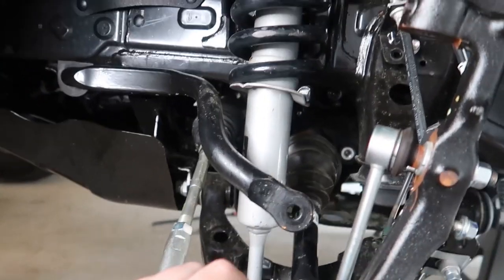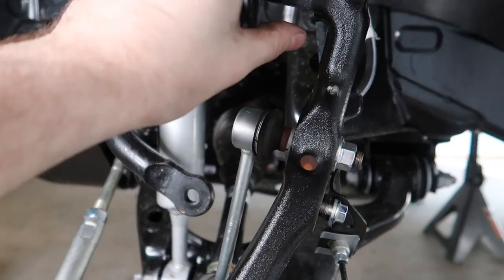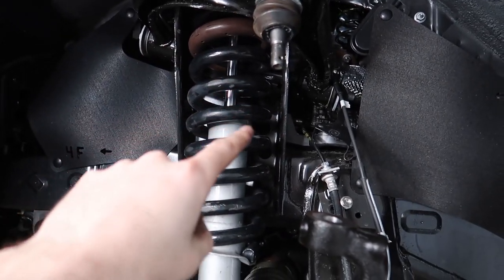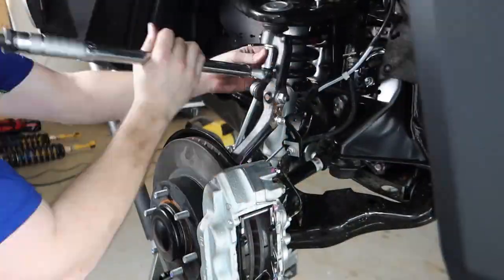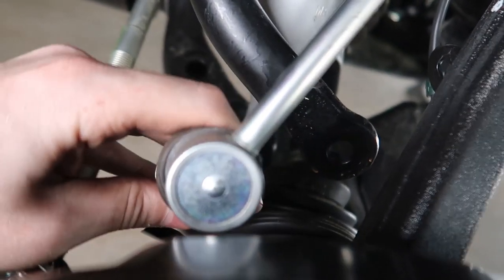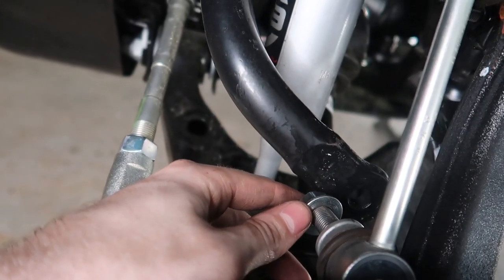Repeat the same process on the other side: hand-tighten the top hat bolts snug, tighten the bottom bolt to 100 foot-pounds, use the jack to seat the ball joint, torque the castle nut to 40 foot-pounds, and wrap up the brake line bracket. The last step on the front is to put our sway bars back on both sides — these nuts are going to be torqued down to 50 to 55 foot-pounds.